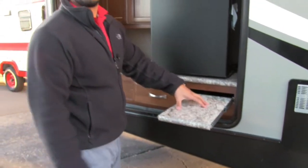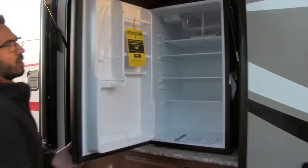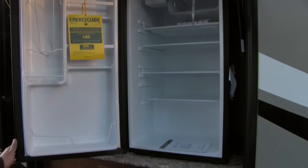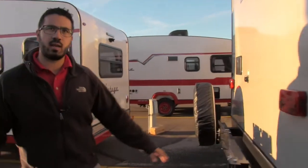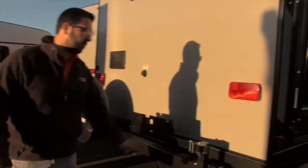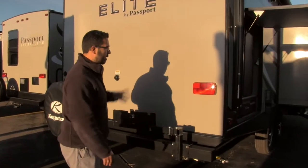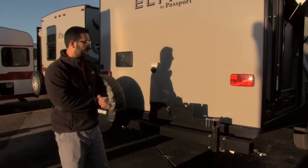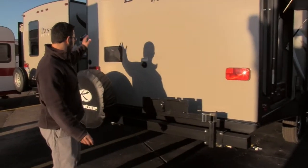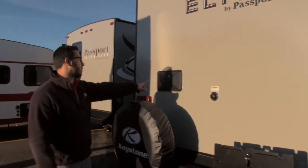Underneath the outside kitchen sink is a full-extension ball-bearing drawer that pulls out to give you extra countertop space. Coming around to the back side, there's an arm for your grill — swing it out and around, place the grill on it. The grill stores inside underneath the bed, so you can cook right outside. There's also a spare tire next to that with a cover to keep it in good shape.